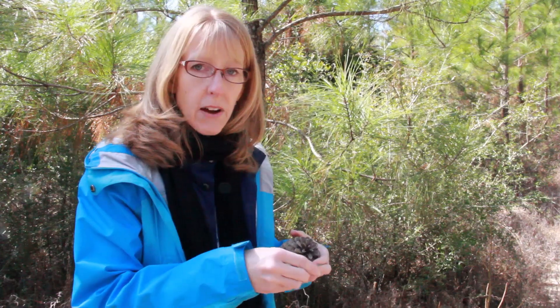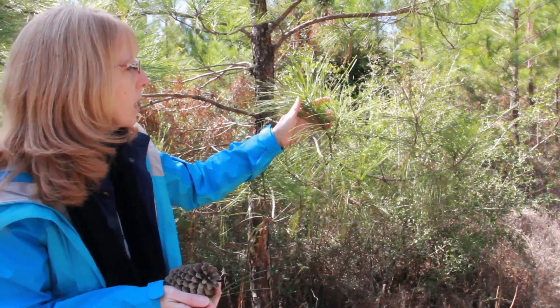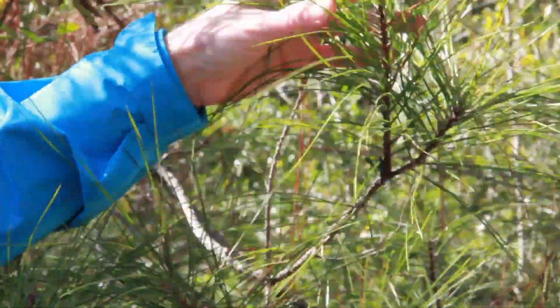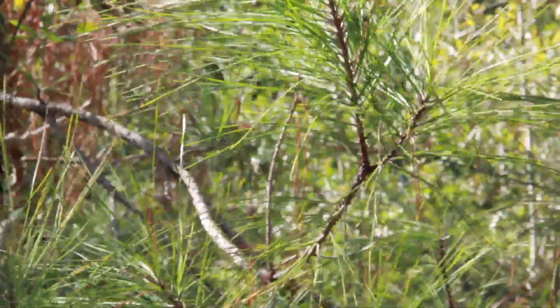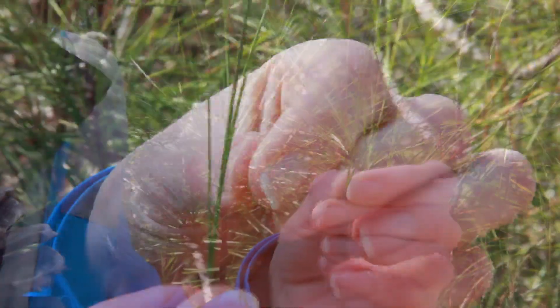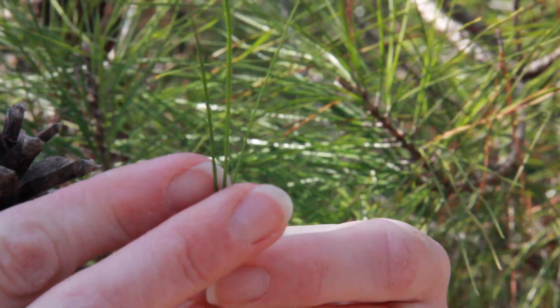Another way to identify loblolly is through the needles. You can see here on this younger loblolly pine — the needles run down the new growth along the stem, and they're usually in bundles, in the fascicle, of three. So usually you can tell a loblolly because the needles come in bundles of three.